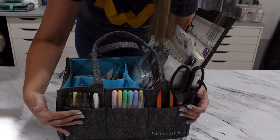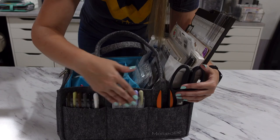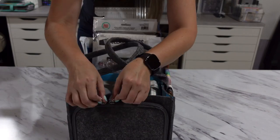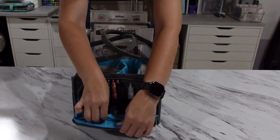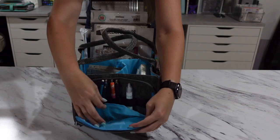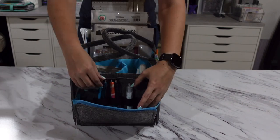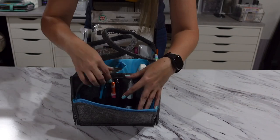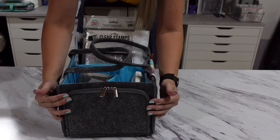The three front pockets are nice and spacious. I've got scissors and Tim Holtz crayons here. If you twist the bag around, there's a lovely little zipper pouch that pulls down, with an elastic band and a small pouch inside. There's also a plastic band that goes across where I have pens, pencils, and glue — my favorite glitter pens are right there. The zippers on this bag are made really well too.